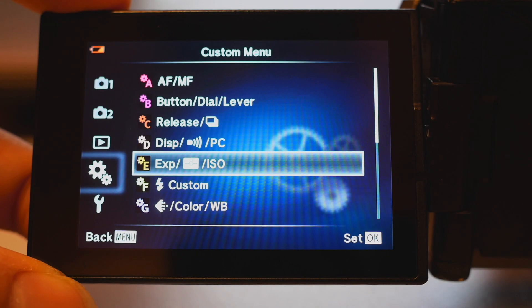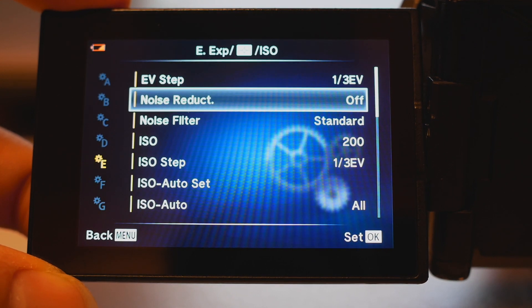Since I have the Laowa f/2, I shoot wide open all the time. So: 30-second shutter speed, wide open at f/2, and ISO 1600. I think this is the bare minimum exposure to get a good Milky Way shot. You can also shoot at ISO 3200, but I don't really like the noise level at ISO 3200, so I stay at ISO 1600. I also have in-camera noise reduction turned off.